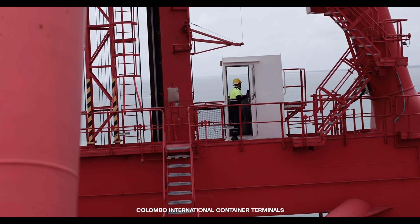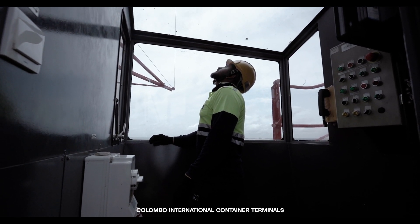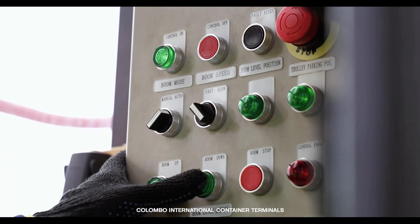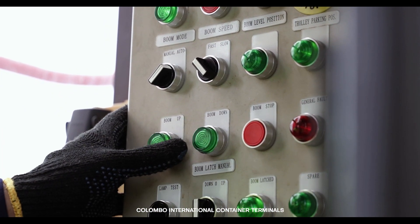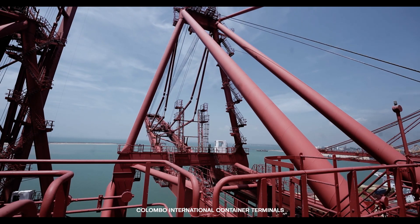Upon entering the boom cabin, carefully inspect the boom ropes for any abnormalities before proceeding to boom down. Pay close attention to any abnormal sounds during the operation. If you notice any abnormalities, promptly inform the engineering department without delay.